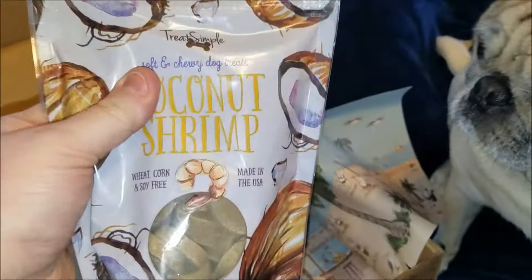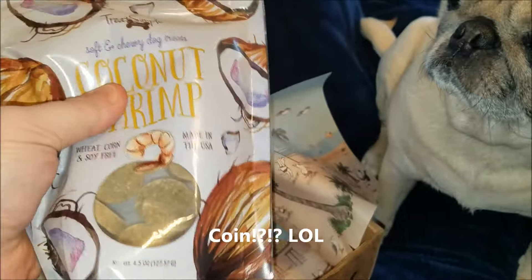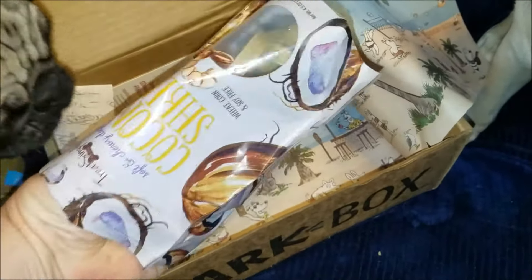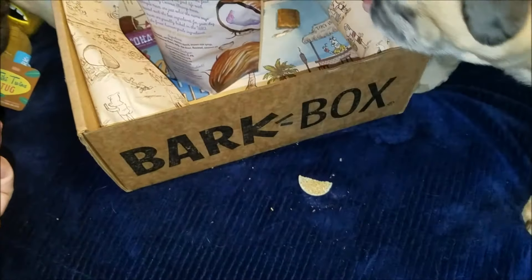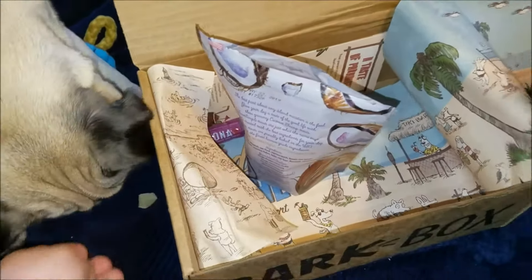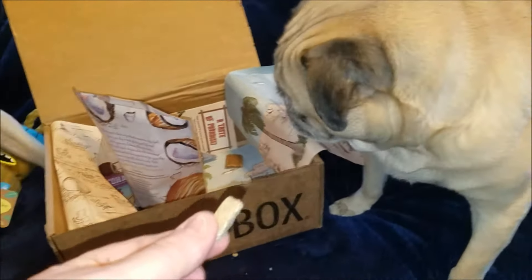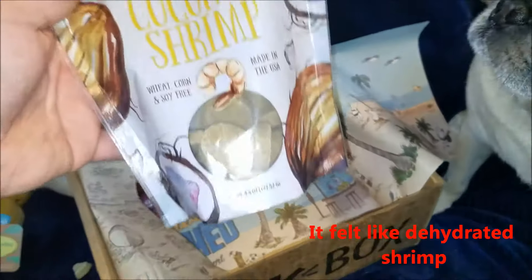The next thing we're pulling out is our last bag of treats — it's coconut shrimp, wheat, corn, and soy free, soft and chewy dog treats. For being soft and chewy, they do not feel very soft at all. Tessie is like, hmm, not so much. They're really powdery — we might give these to one of our friends. I don't know where they got soft and chewy from.